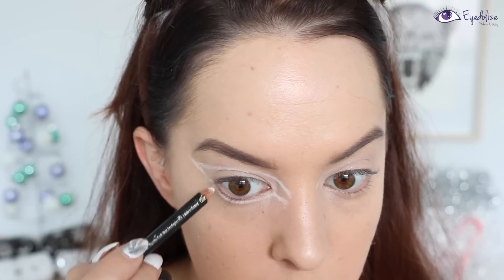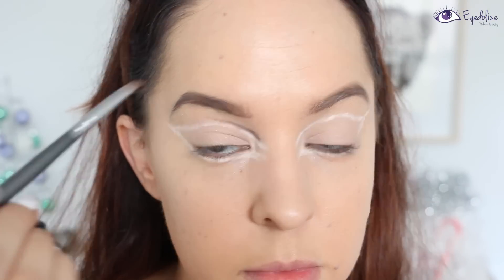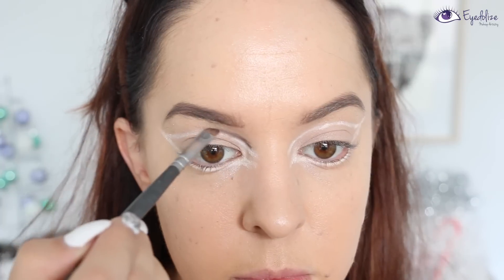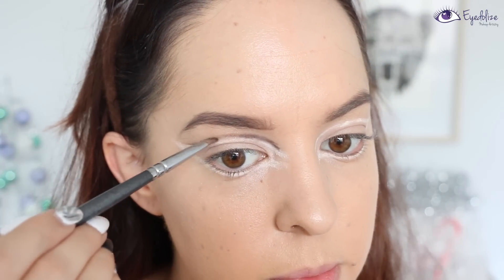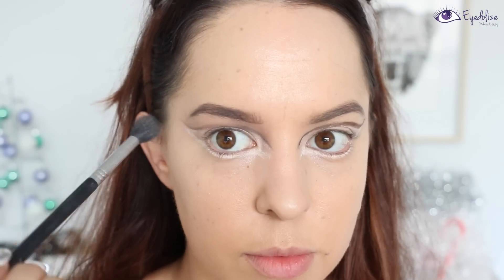Now I'm taking a dark brown eyeshadow onto an angled brush and following that white line I've just drawn above the crease line, then taking a blending brush and very slightly blending it out.